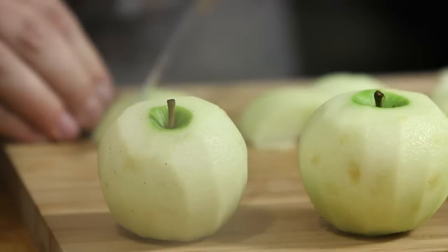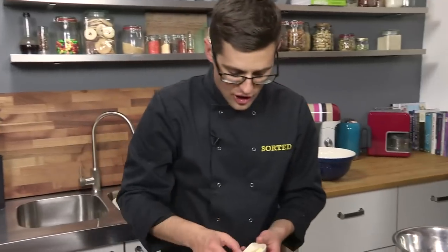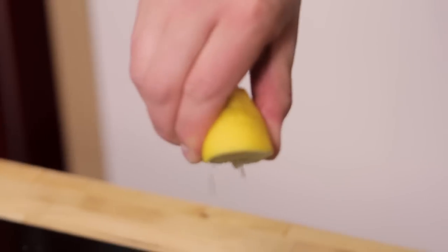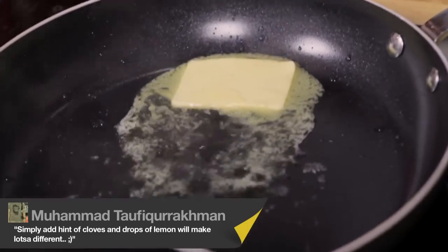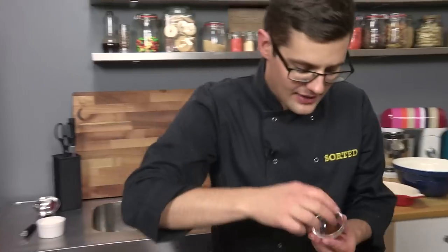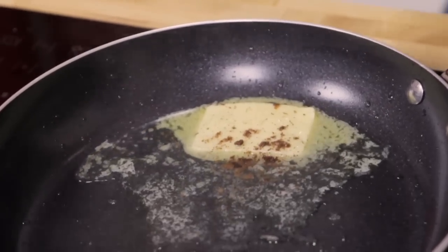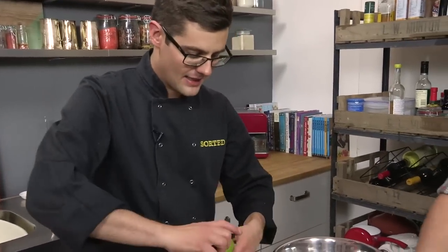I'm going to heat our pan up. Into here I'm going to place a knob of butter and we're going to start to cook our apples in the butter with two ingredients that somebody said really lifts apple — and I completely agree. A squeeze of lemon juice in with our butter and a pinch of clove, which just really lifts the apple flavour. Apple and clove — always a marriage made in heaven.